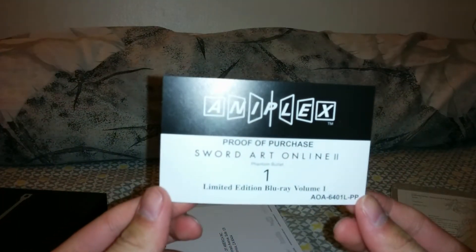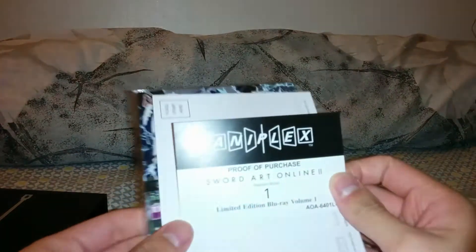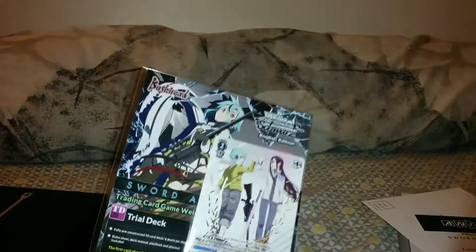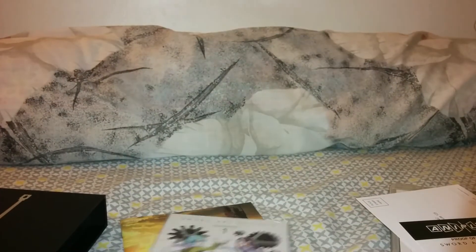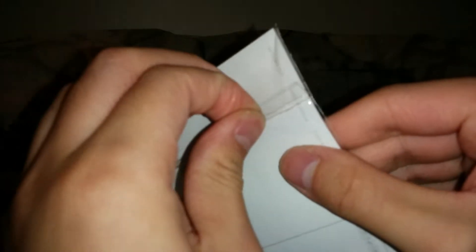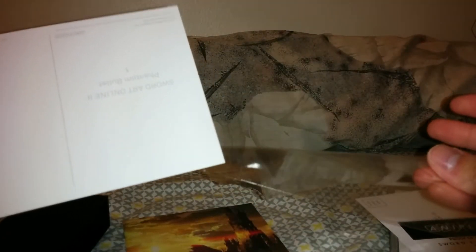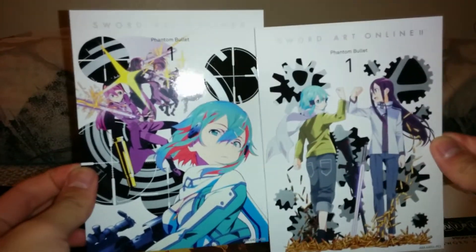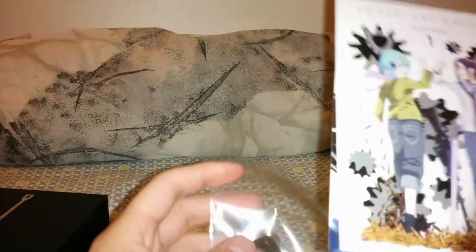Proof of purchase, of course, for all Aniplex releases. A survey postcard, the card game. And a little advertisement for Nisekoi — love that show, still need to pick up the single volume sets. And then the postcards. The postcard is nothing special; it's just the volume set pictures again.